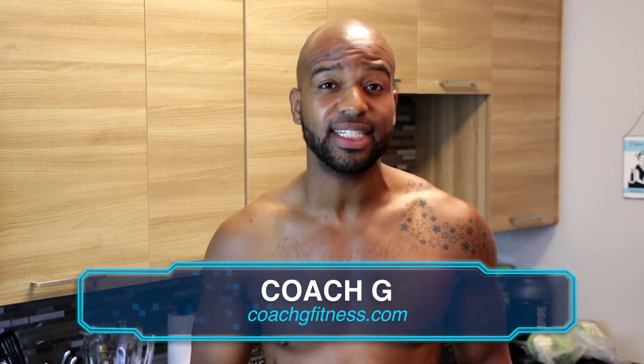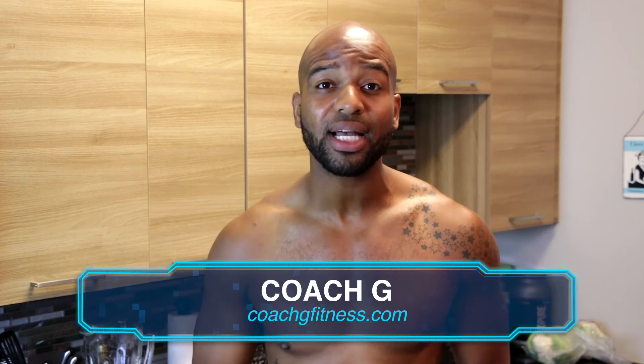Hey FitStars, if you're liking the videos we're posting, remember you can reach me for private sessions or semi-private sessions if you're in DC. More information at CoachGFitness.com. My big sweat class is coming up — that's SweatDC.com. Or if you're not in the area, you can always Skype with me. Just go to CoachGFitness.com for more information.